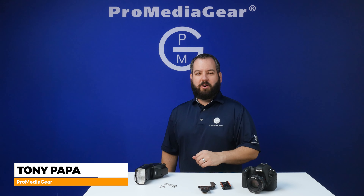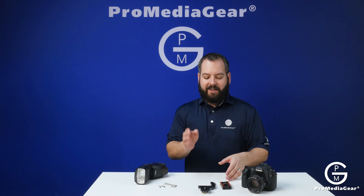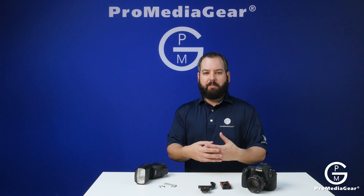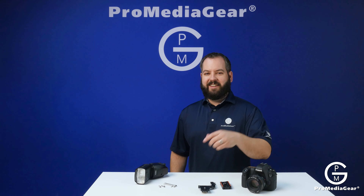Hey everybody, I'm Tony Papa from Pro Media Gear. In this brief video, I'm going to show you how to take our PBX-3 and our paparazzi bracket, the BP-1, install them on your camera, and show you a few uses. Stay tuned.